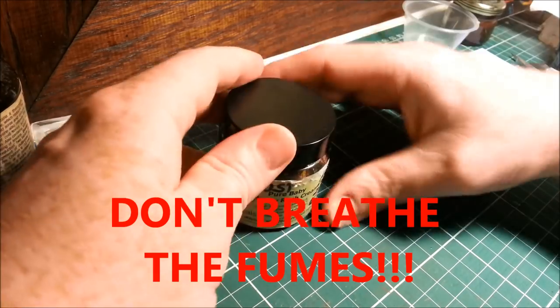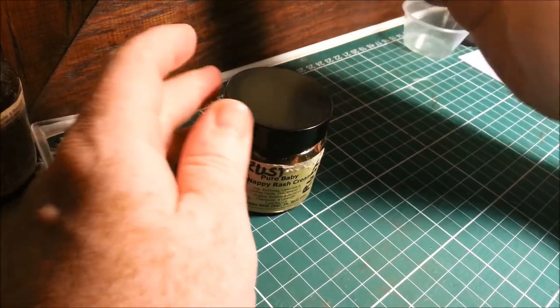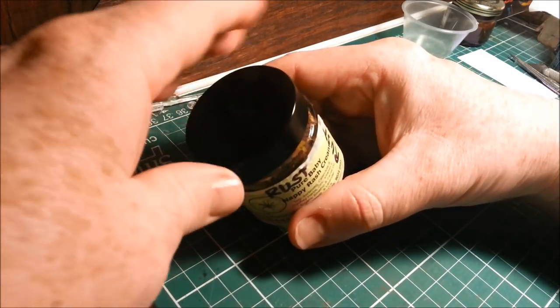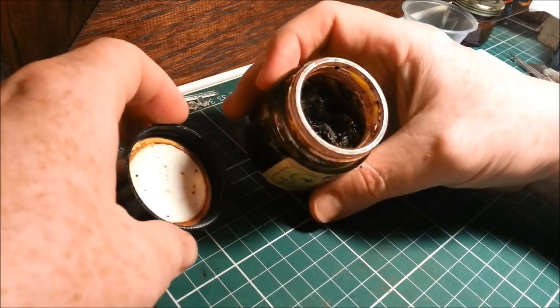Put your steel wool into a jar, chuck some vinegar in, kind of fill it up to the top so it's all covered, and then leave it outside with the lid off for a couple of days — maybe two, three days up to a week.